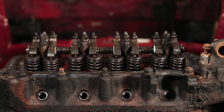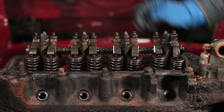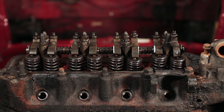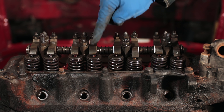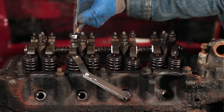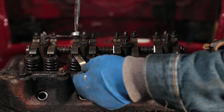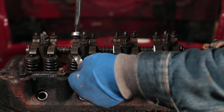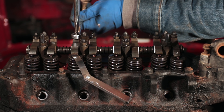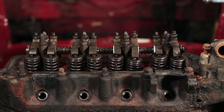Crank the engine over again. This time valve number three is being compressed, so turn it until it's almost all the way to the bottom of its travel. Count: three plus six equals nine — so we adjust valve six. Same thing again: crack the lock nut, slip in the feeler gauge, turn until you feel light drag, tighten the lock nut, recheck, and go to the next one.